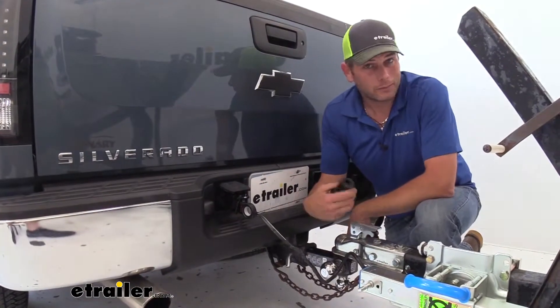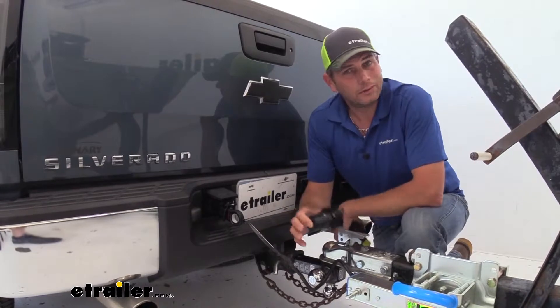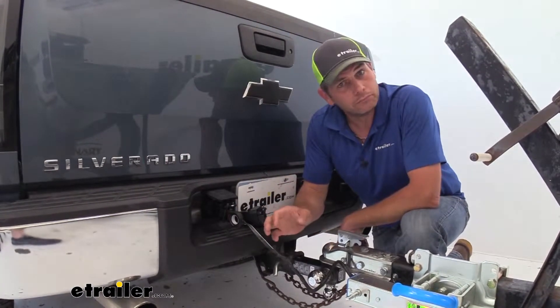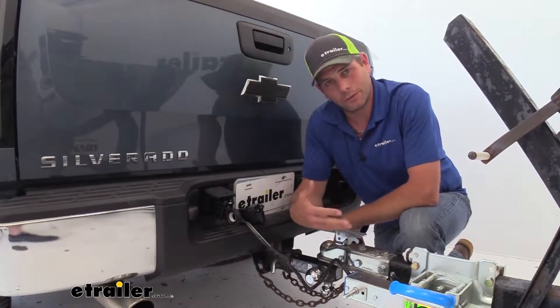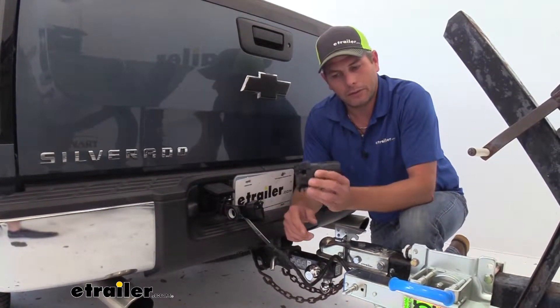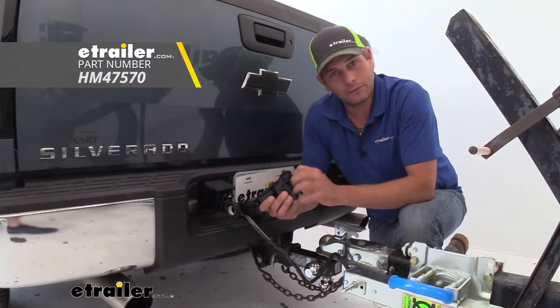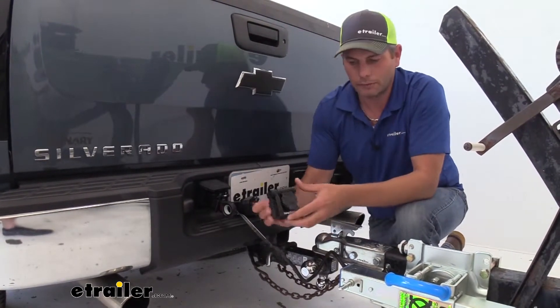Another question customers always ask us is: is that the one you would buy? Would you own that one, or is there a better option out there? And in this case, I would not buy either one of these — I think you're limiting yourself a little bit with just a six and a four-pole. We've got something else from Hopkins, part number HM45770. I think this takes the best of both worlds here, plus goes up a notch.